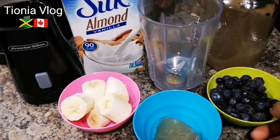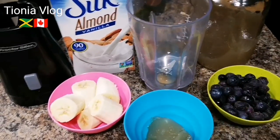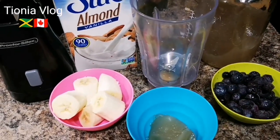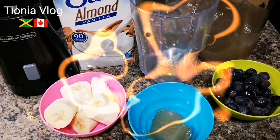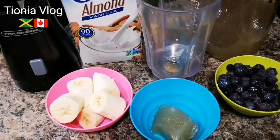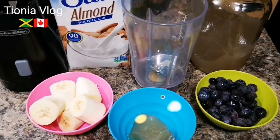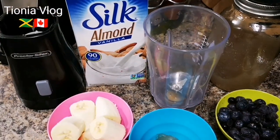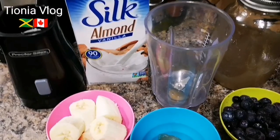This berry has lots of vitamins and is good for weight loss. Banana is good for potassium, the digestive system, and lots of other natural benefits. If you're not into almond milk, you can use soy milk, water, or even yogurt — water will do just fine.